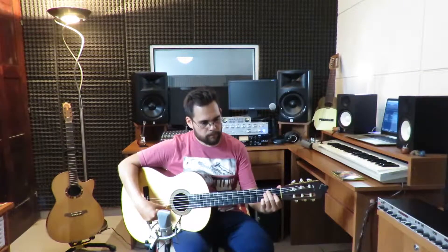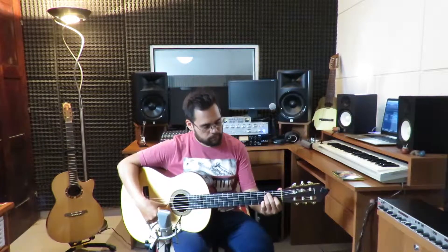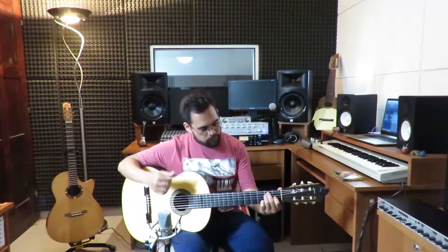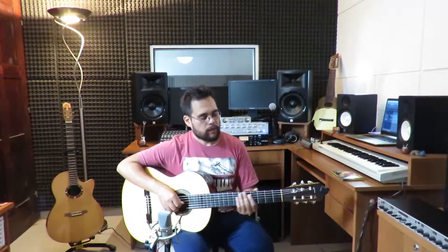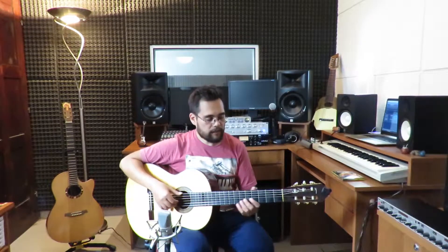Fíjense. Sinceramente, la tercera cuerda ahora tiene cuerpo, tiene volumen. La afinación es muy buena con respecto a una tercera cuerda de nylon que por ahí podemos encontrar en los encordados comunes. Esto permite una posibilidad melódica en la tercera cuerda muy interesante.